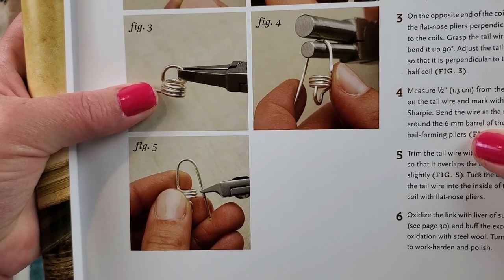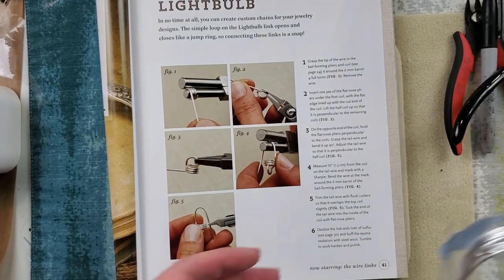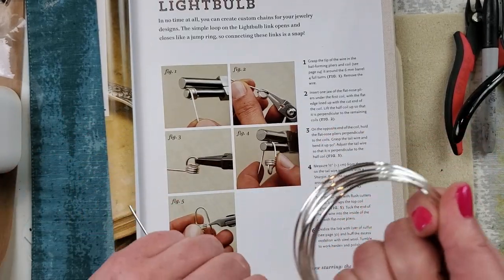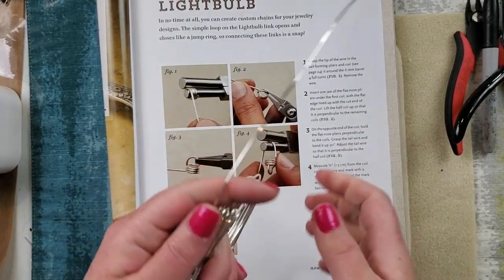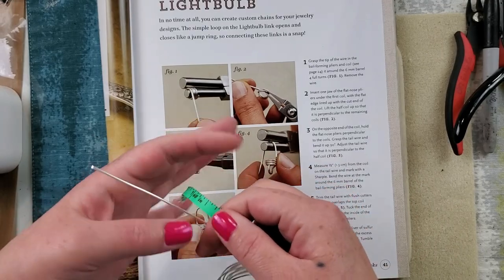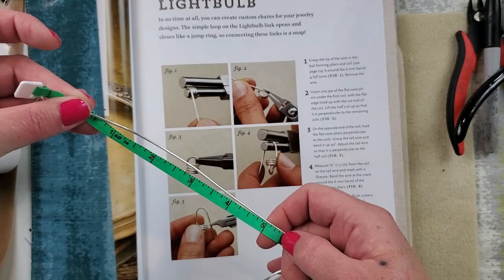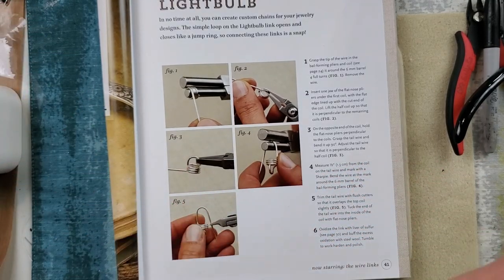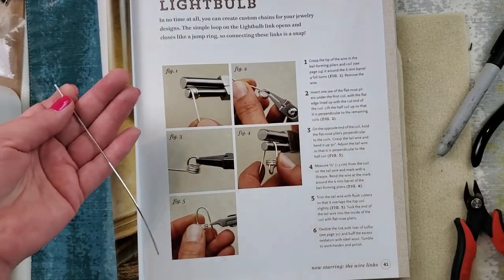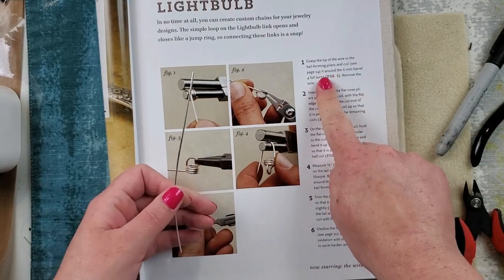Alright, let's see if we can do it. I'm going to get this 16 gauge wire - I just wrote on there because I didn't want to forget what gauge I got. It says we need five and a half inches, so I'm going to measure it out. Okay, five and a half inches - got it!